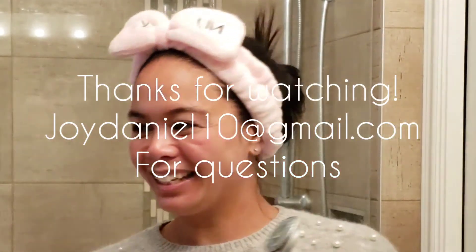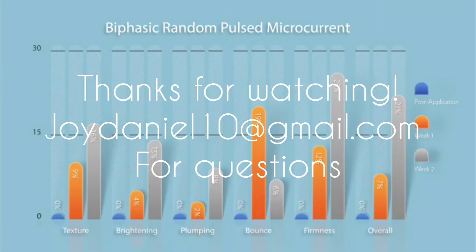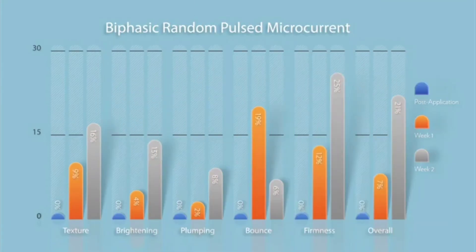Then you would apply your other serums, moisturizers, or makeup as you want. So I hope you love it as much as I do. Let me know if you have any questions. Bye!